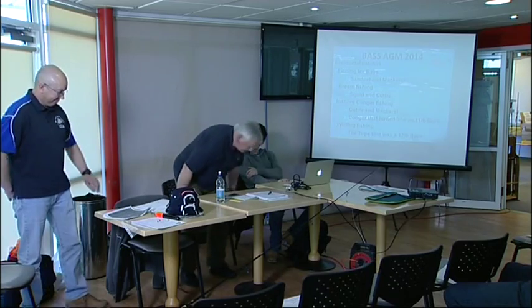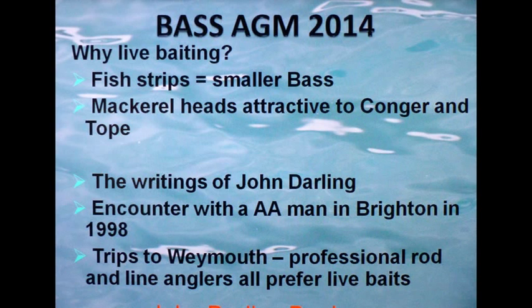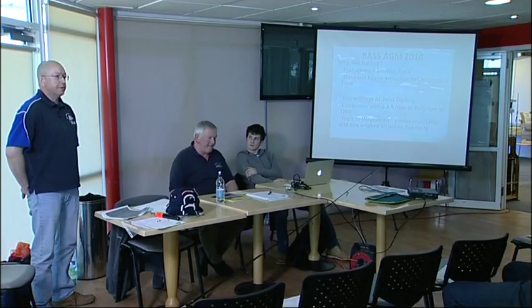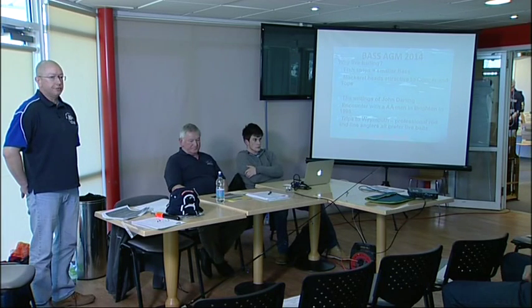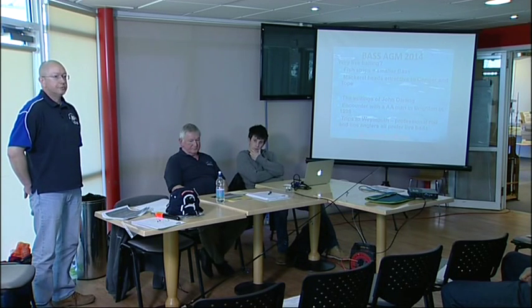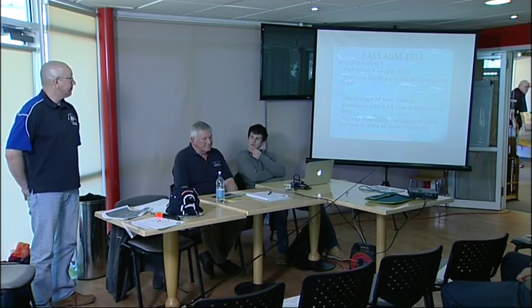Why live baiting? What we'd learned up to the point where we started to specialize was that strip baits were giving us fish typically around two to four pounds. To catch bigger fish we knew we'd need things like mackerel heads, which caught us a reasonable number of decent bass over the inshore reefs. But if you tried to use those on more sporting gear with nylon traces, conger and tope turned up and bit you off — we couldn't specifically target bass.